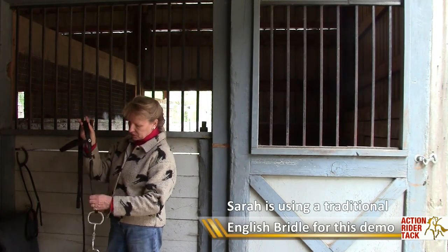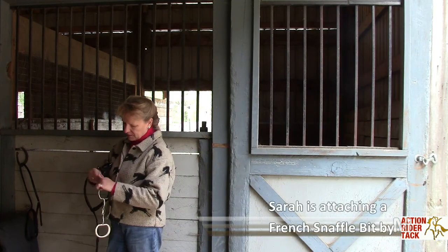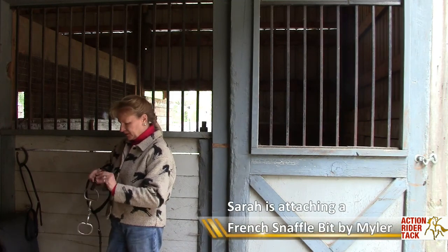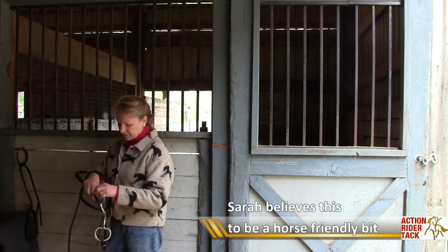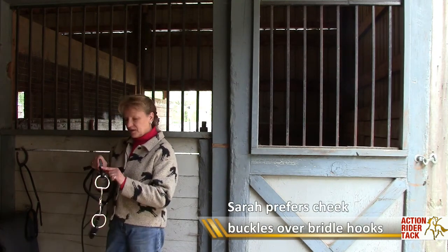This happens to be a traditional English bridle, and this is a French snaffle, made by the Milo Bit Company. These cheek pieces — I really do like buckles instead of bridle hooks.